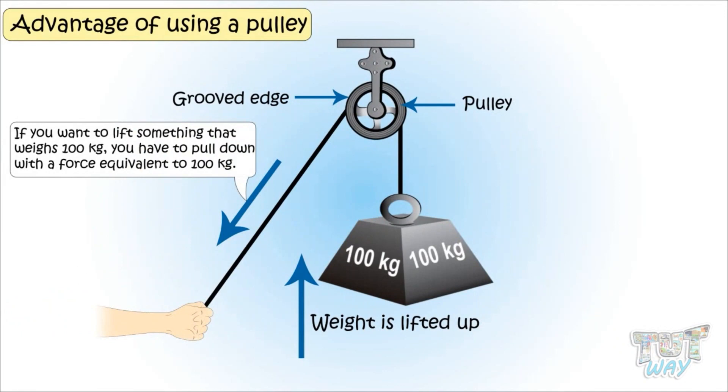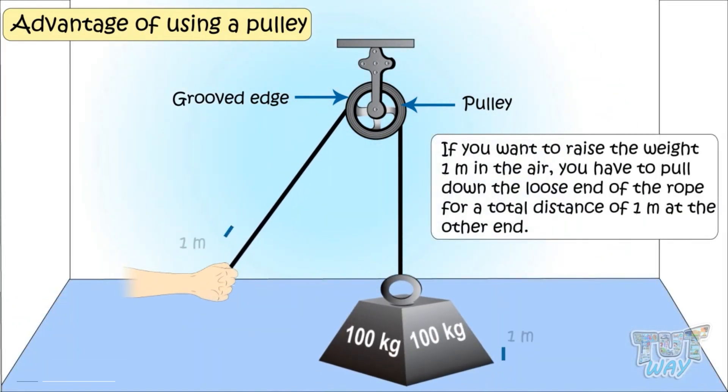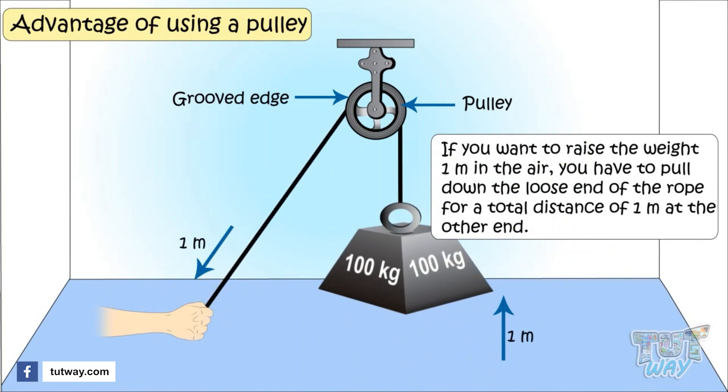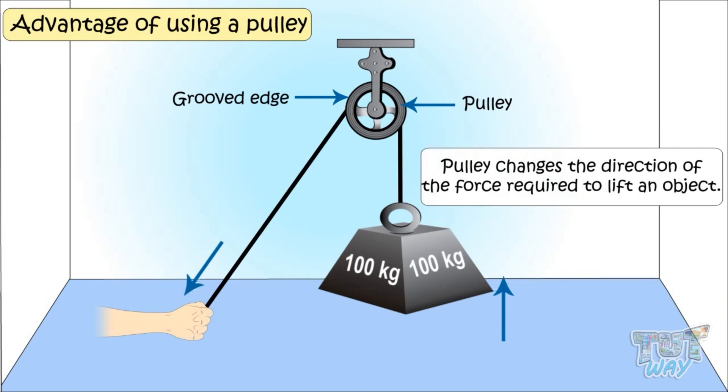If you want to lift something that weighs about 100 kg, you have to pull down with a force equivalent to 100 kg. And if you want to raise the weight one meter into the air, you have to pull the loose end of the rope a total distance of one meter. So a pulley changes the direction of force required to lift the object, as you can see in the picture.